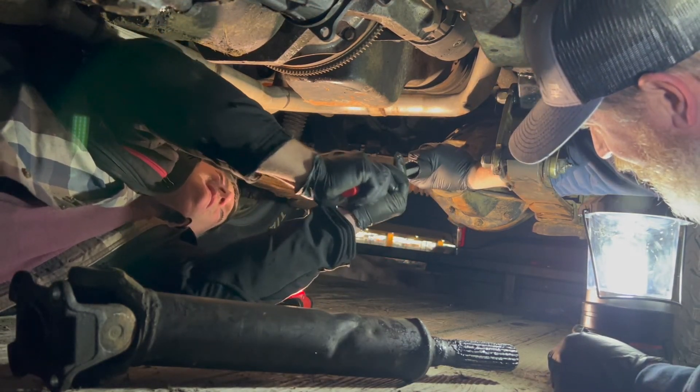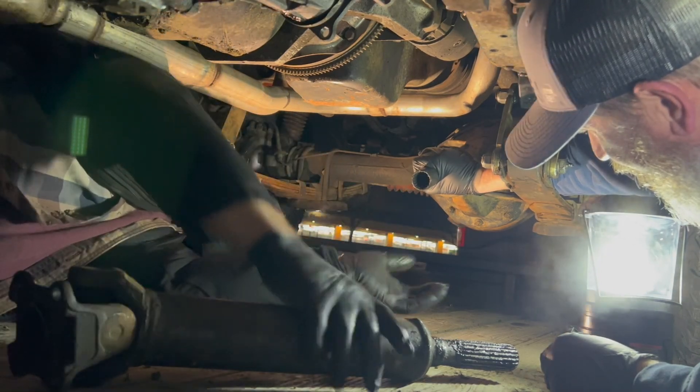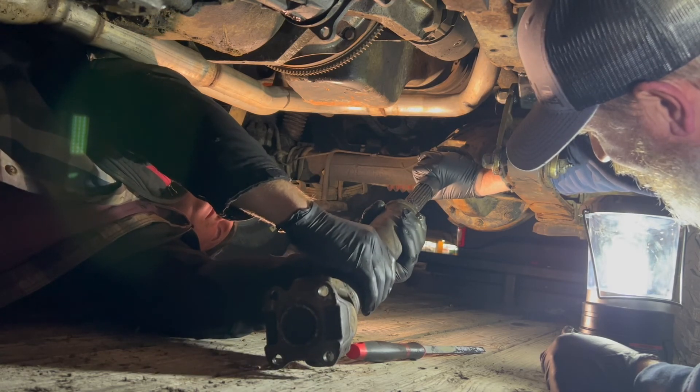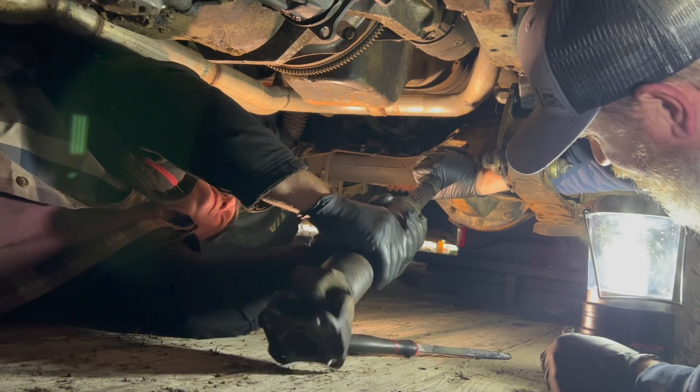After we got the rigs loaded back up, we spent about 45 minutes driving to the nearest auto parts store in Yakima, Washington. There, we bought a file and spent about the next hour filing away on that drive shaft to clean up the burrs in order to get it back in.